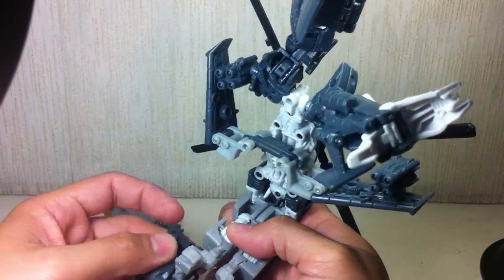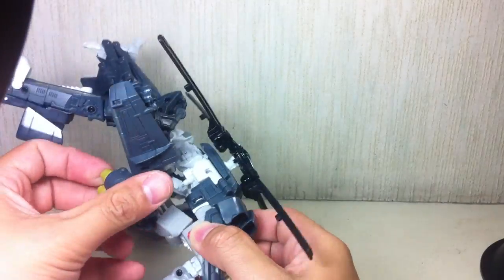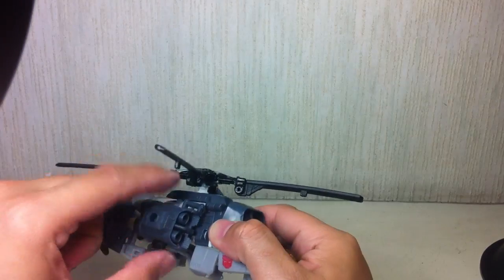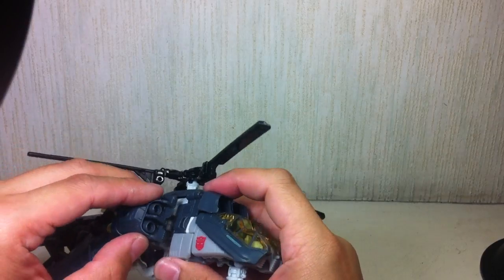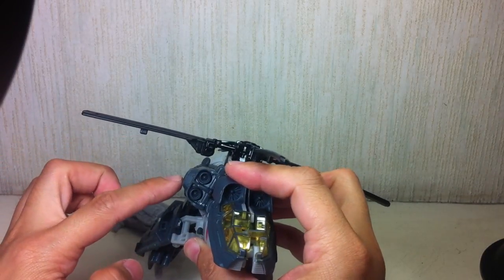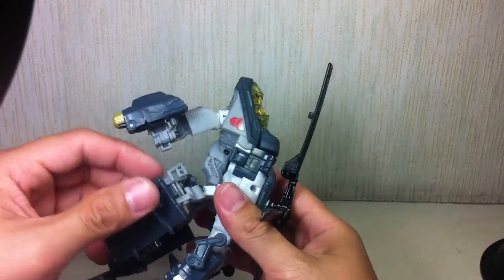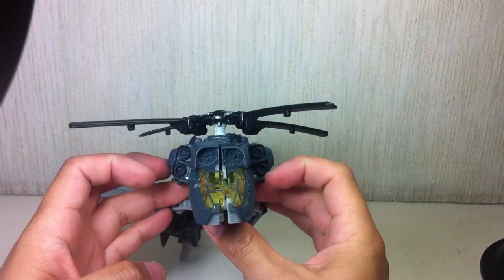Go ahead and fold out the forearms, then fold the arms in. Just fold the wings back like that. What you want to do is tab these thrusters onto that section. These pegs tab there, but they tab at an angle. Parents, if your kid is having trouble tabbing this, it's because they're probably pushing it sideways. You have to push it at an angle downwards. Do the same on the other side — so it's actually at a slanted angle.